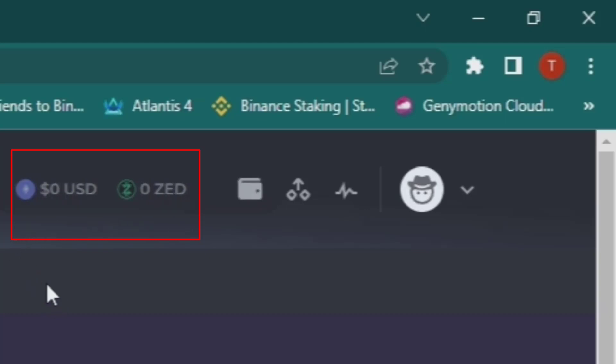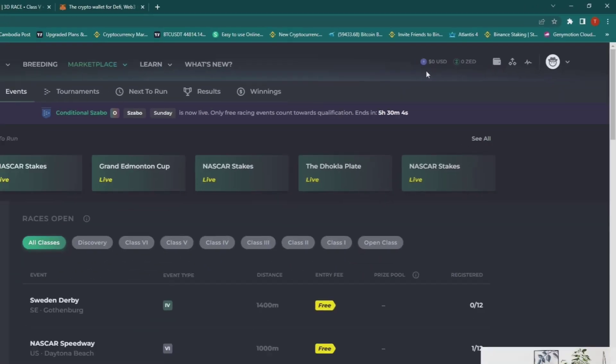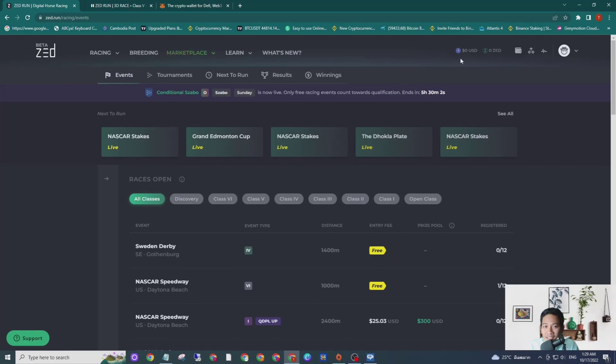So how can I top up the balance into this ZRENT account? The fastest way takes around 5 seconds, then you can see the balance in your ZRENT account.